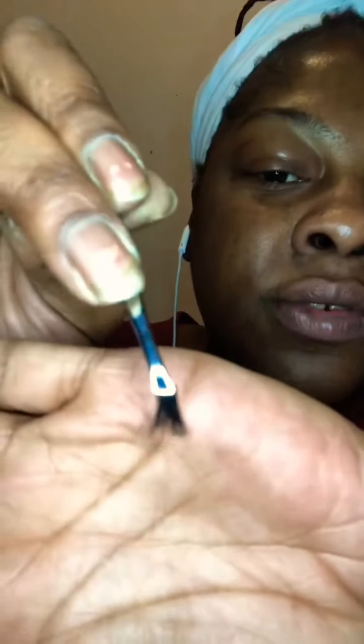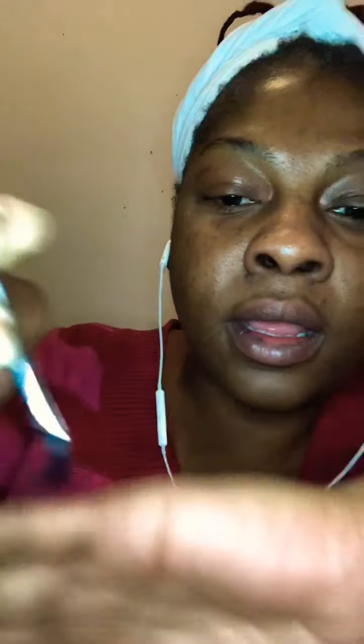You can see how I cut it and it became pretty much an individual lash. What I want to do is put the strip on the right side and the individuals on the left side, so for you guys you can tell me which one you like best.